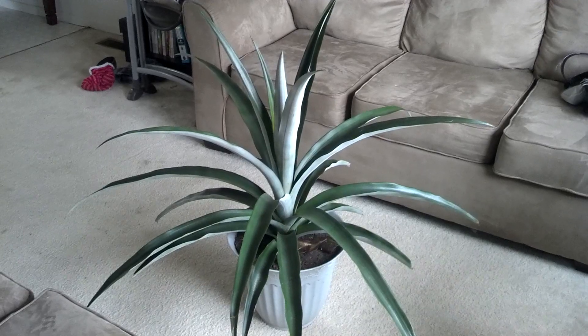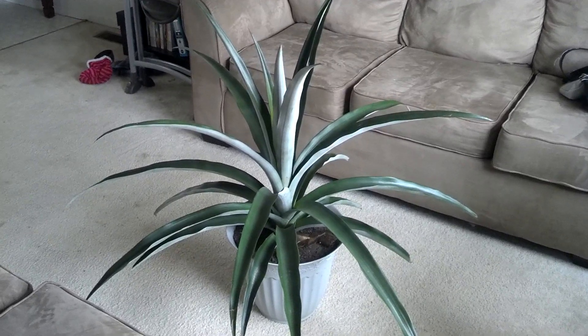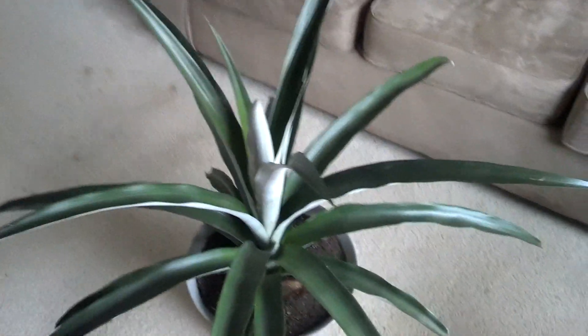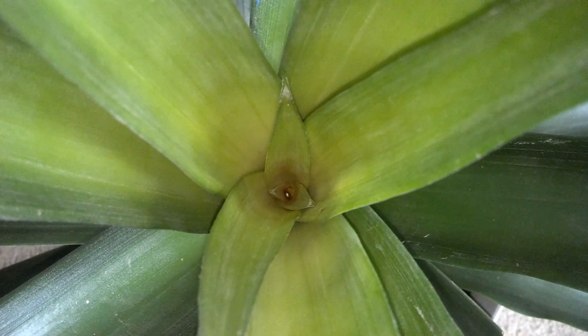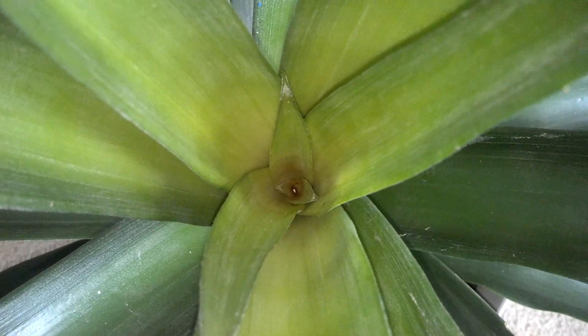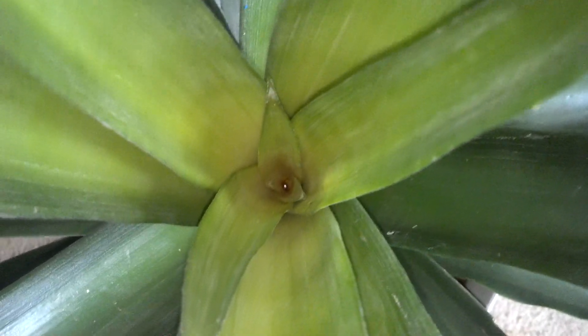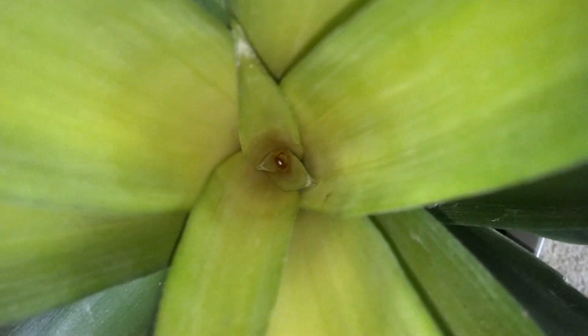The center is starting to turn red — it has a funky color to it. I don't know what that is, but I'm thinking it might be starting to flower. I know when bananas start to turn red some varieties flower, not all, but I just don't know. We'll find out.